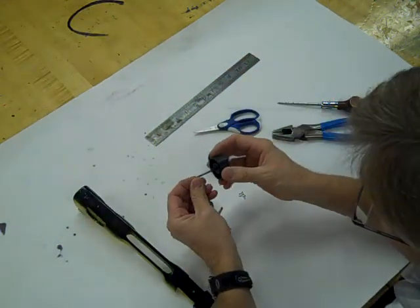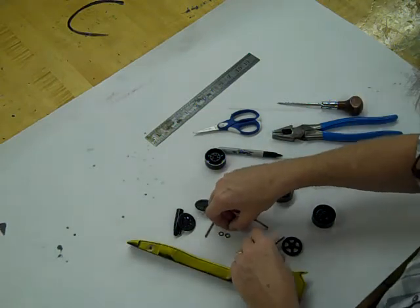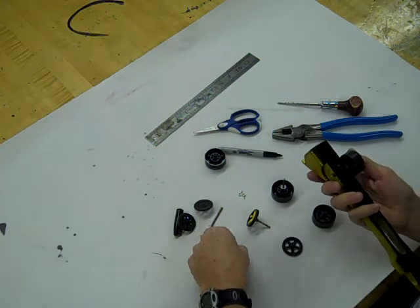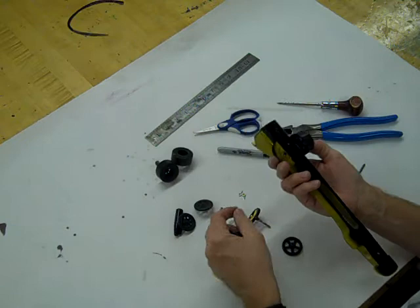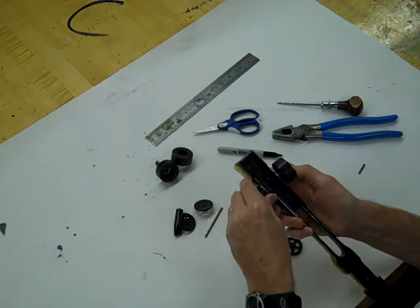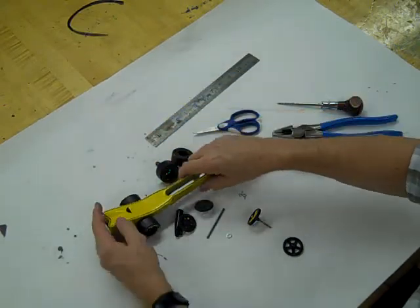Before installing the wheel, I put a washer on first, then insert the axle into the car, and put a washer on the other side as well. I'm going to use pre-cut axles and the wheels I already painted to match my car. I insert both washers and slide the painted wheel on, loosening it just enough so it turns nice and smooth. The washers reduce the friction between the wheel and the car body.